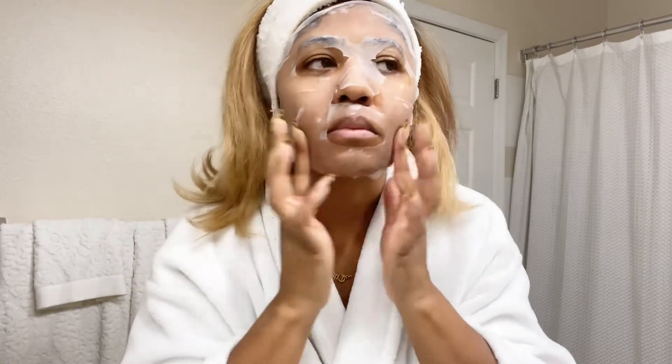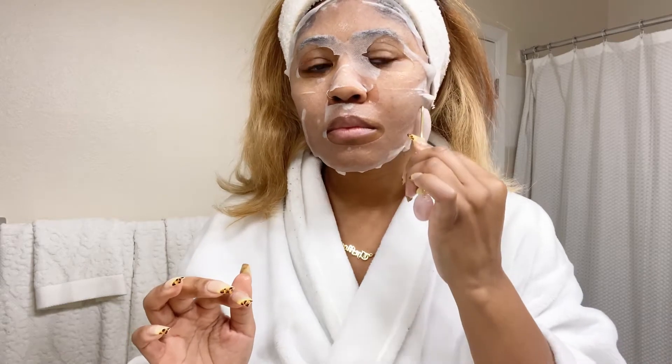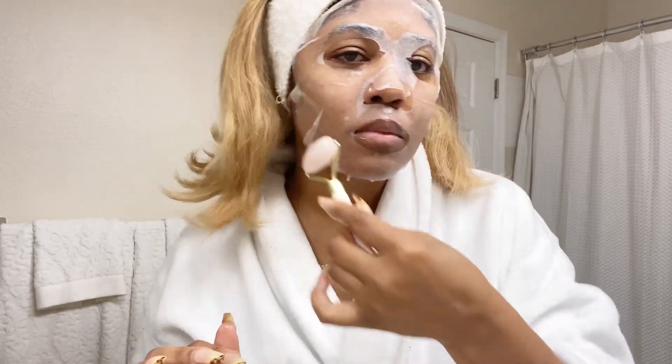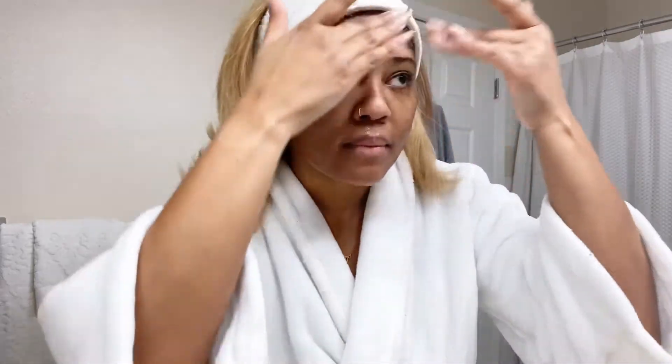One of the things I love about the Patchology ones — for someone like me who has a tiny forehead — is they tend to fit very well. I will sometimes use my facial roller as well for that extra touch. And as always, take it off, and I just love it because I can throw the mask away but keep all the extra serums and goodness.